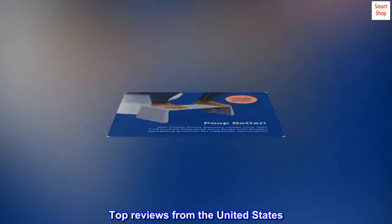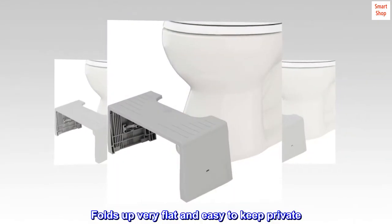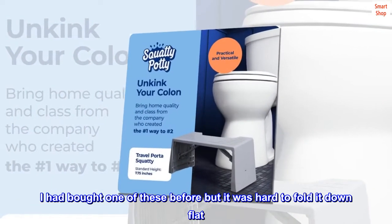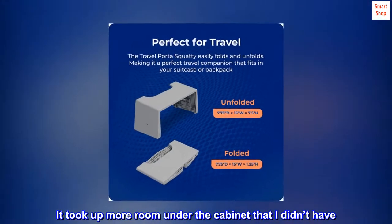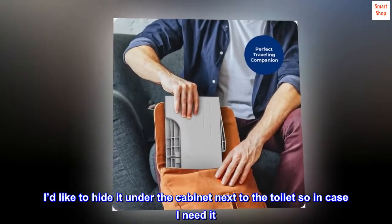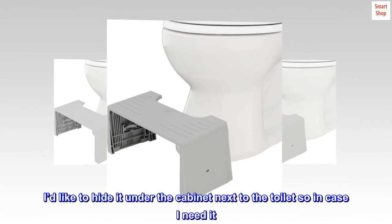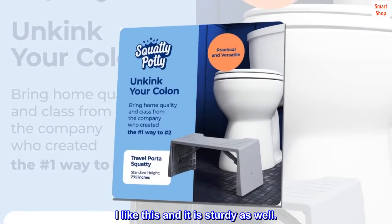Top reviews from the United States: Folds up very flat and easy to keep private. I had bought one of these before but it was hard to fold it down flat — it took up more room under the cabinet than I had. I don't like to leave it out in the open; I'd like to hide it under the cabinet next to the toilet. This one folds down very flat. I like this and it is sturdy as well.